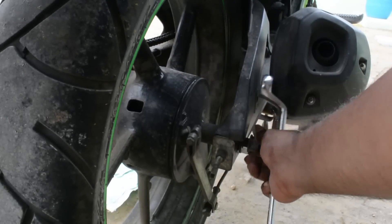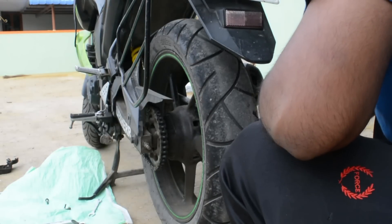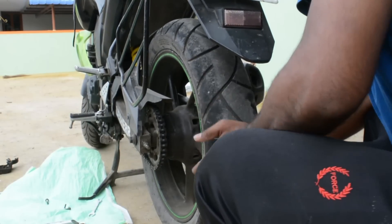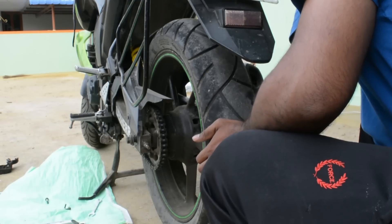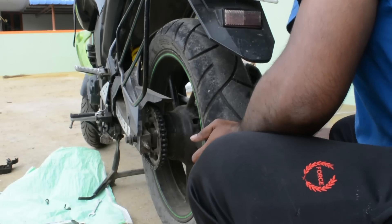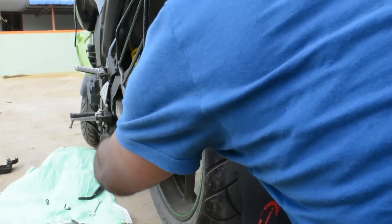Now I don't know about you guys, but I have a very special set of skills — a set of skills that I have acquired over a very long time — and I'm going to use these skills to get the bolt out. Yeah, that was a reference from the movie Taken starring Liam Neeson. So let's see how I really got the bolt out.